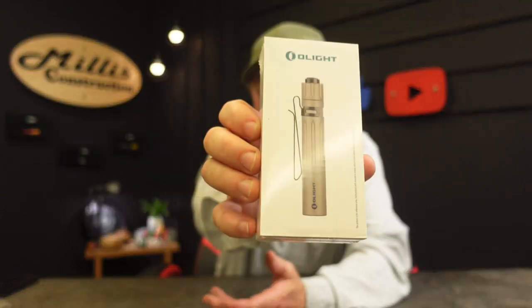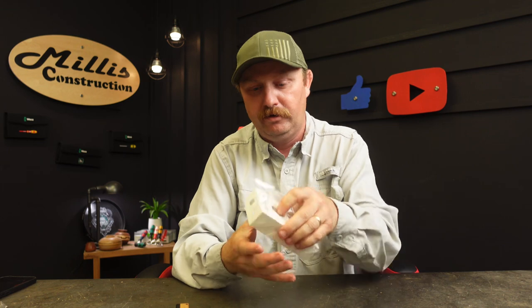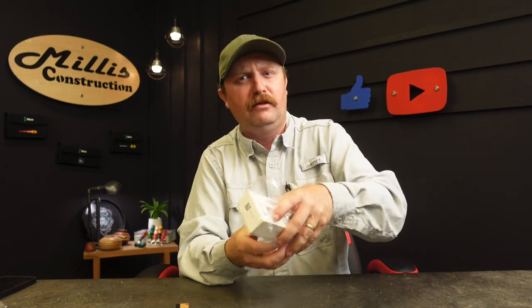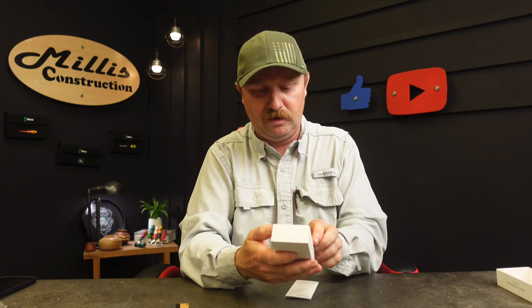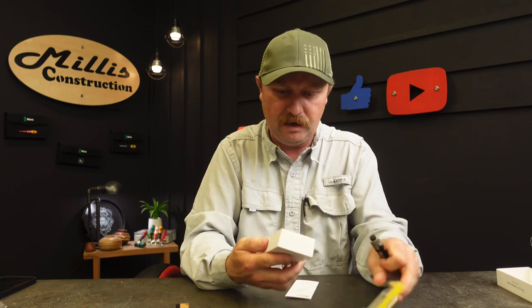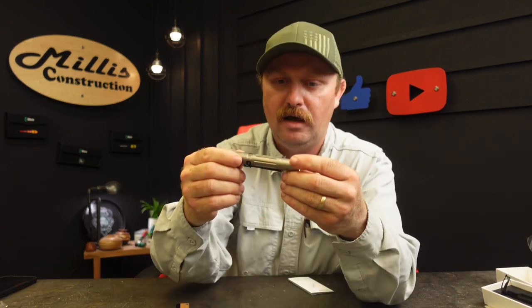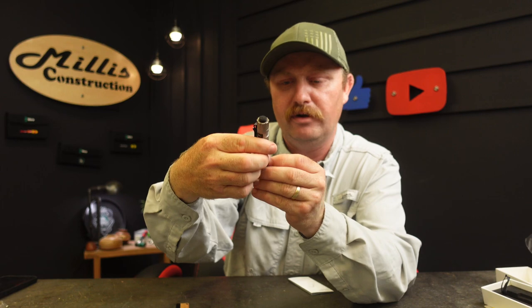This one here is the I3T EOS — the TI means titanium, I'm going to assume. Vertical lines, limited edition. Also another five-year warranty on this light. Let's pop it open and take a look. I bet this one is a serial-numbered unit too. This one's going to have a AAA battery inside it. So let's pop this out. Here's our little I3T EOS, serial number 1607.